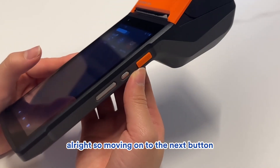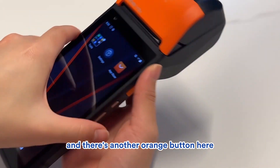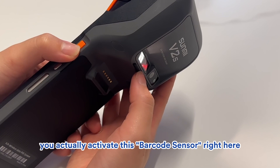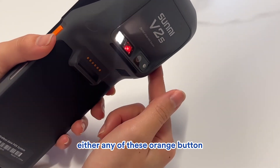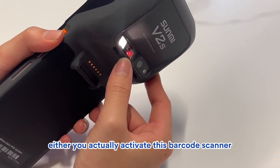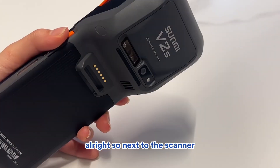Moving on to the next button — this orange button you see here, and there's another orange button here. If you click on it, it will activate this barcode sensor right here. Either of these orange buttons will activate the barcode scanner. You can actually scan the barcode of your items here and things like that.